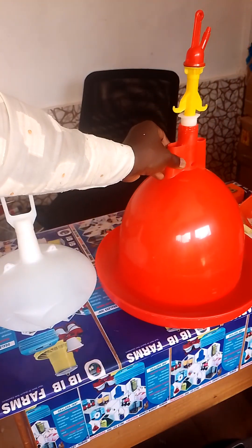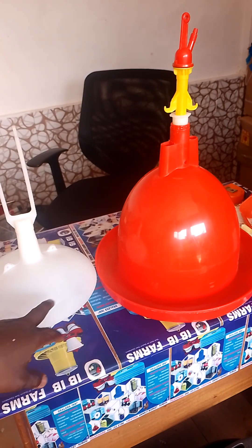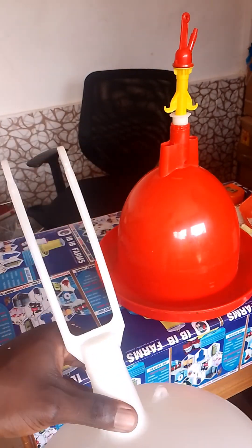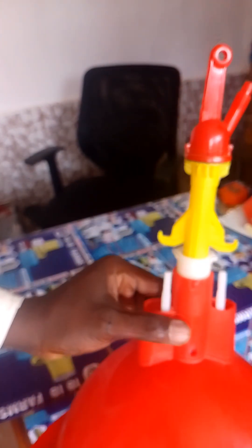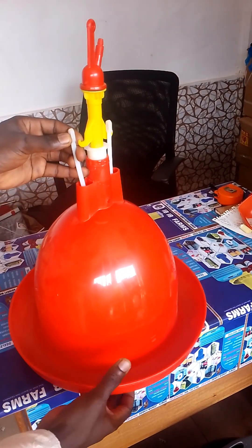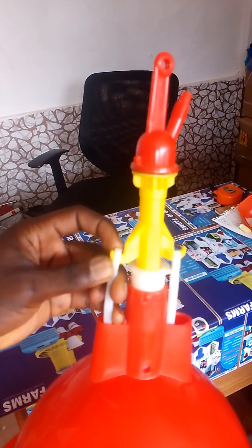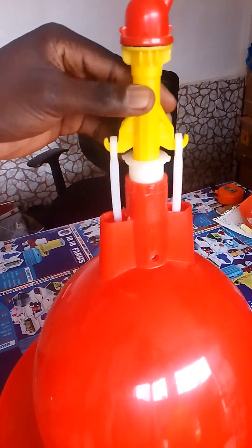After tightening it, you put it this way. What we have right here is two components. You pick the counterweight component and fix it under the placing automatic drinker like this — you see this position getting on top like this. Then you connect the counterweight to the water control screw like this, in this position. There you go.